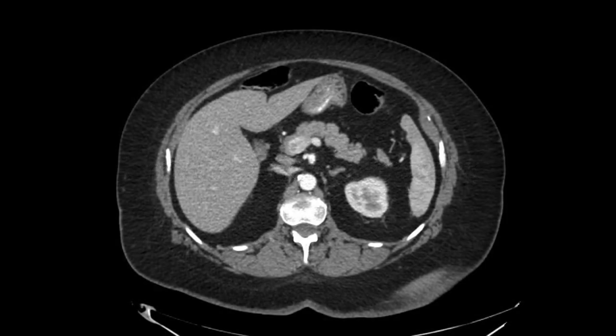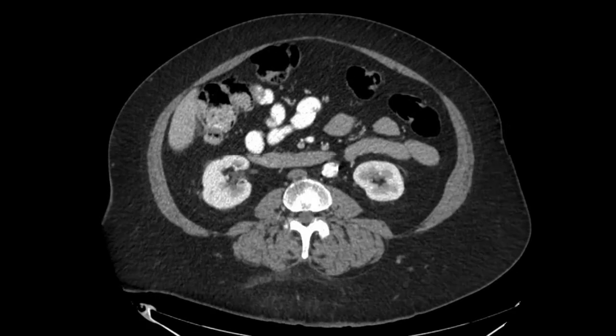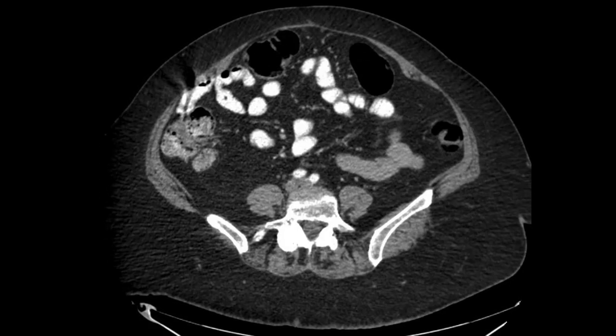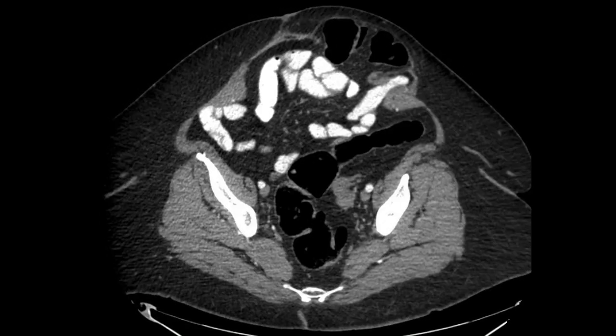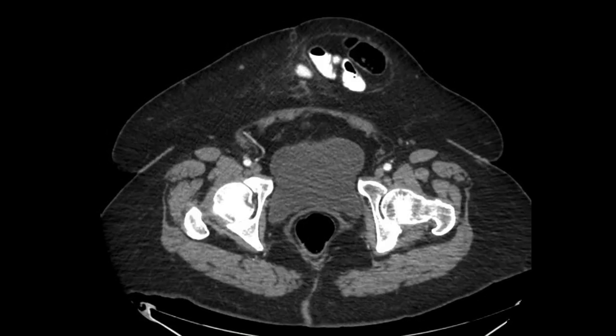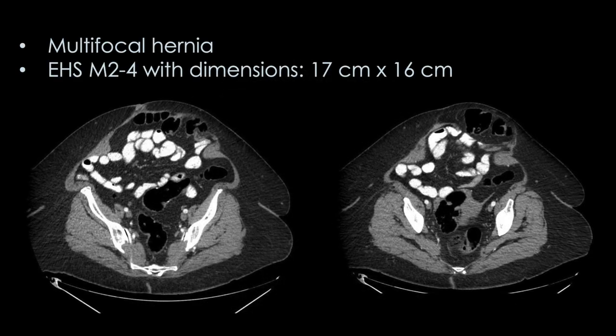Looking at her cross-sectional imaging, the upper abdomen doesn't have much in terms of hernias, but around M2 and M3 we transition to a large 17-centimeter wide hernia. It's a multifocal hernia — hernias within hernias, what I like to call inception hernias — containing colon, small bowel, and omentum. She had evidence of good compliance of the abdominal wall with the saggy lateral sign and the sunken rectus sign.